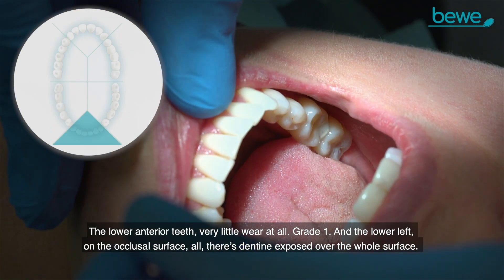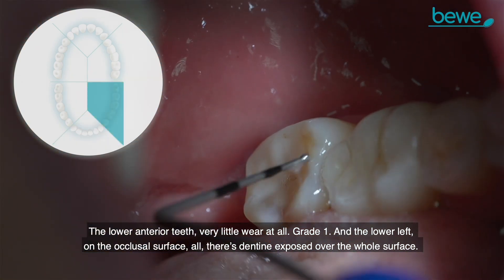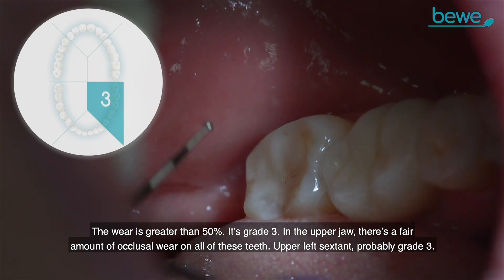The lower anterior teeth show very little wear at all — grade one. On the lower left, on the occlusal surface, there's dentine exposed over the whole surface. The wear is greater than 50%, grade three.